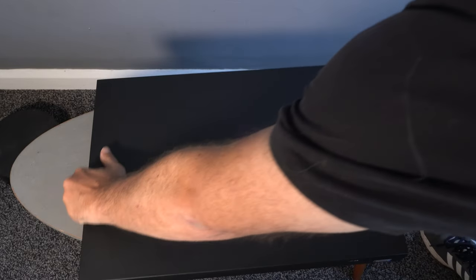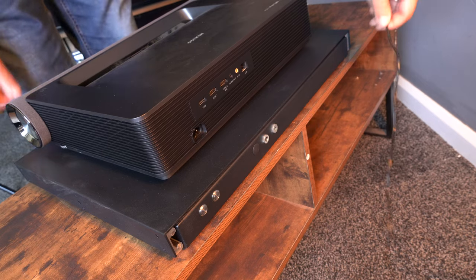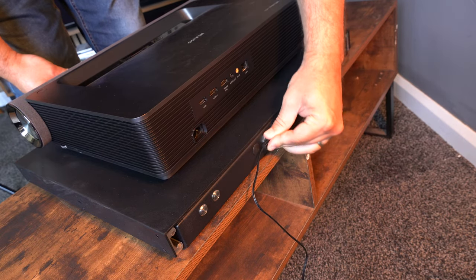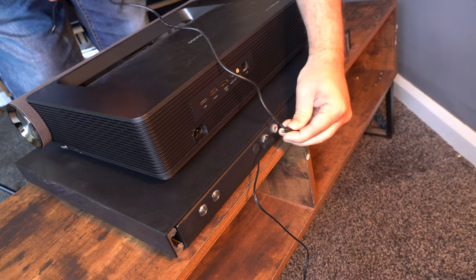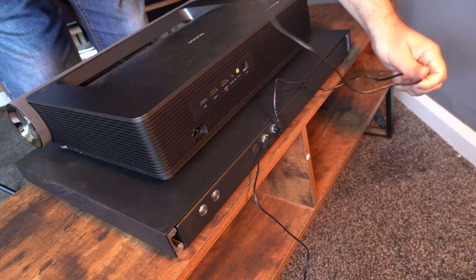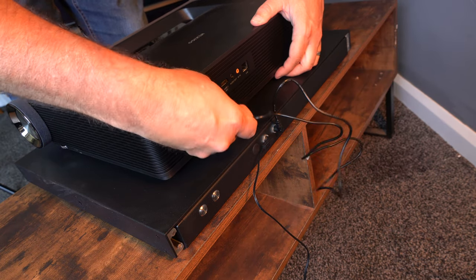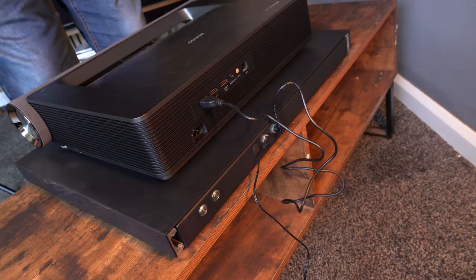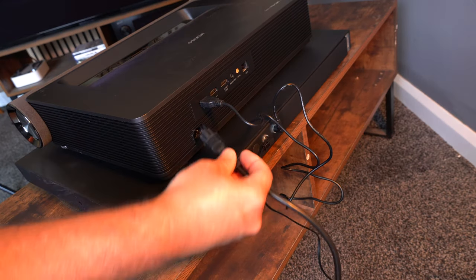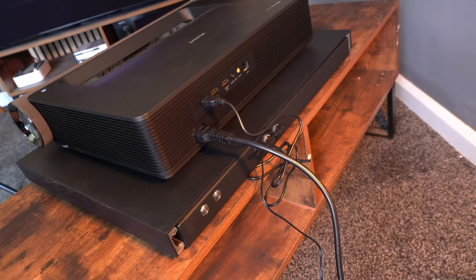This thing weighs around 10 kilos and supports 20 kilos of weight. It's really simple to operate — there's a power cable that plugs into the back, and then you get a trigger connection which plugs into the USB port on your projector. That means as soon as you turn your projector on, it will automatically open to the position that you've set it at, and that is really good. Finally, just pop the power cable into the projector and you're ready to go.